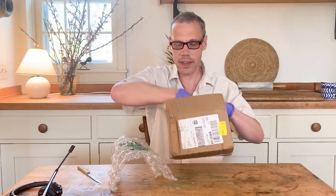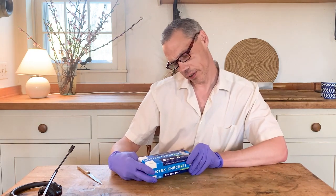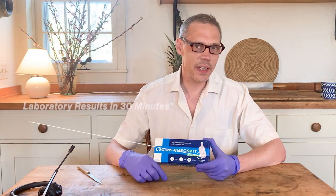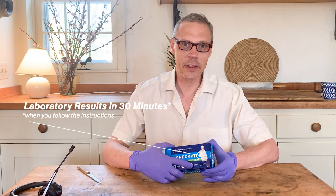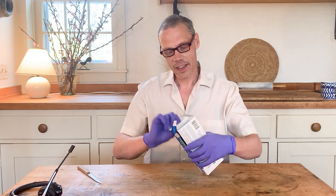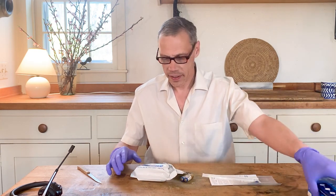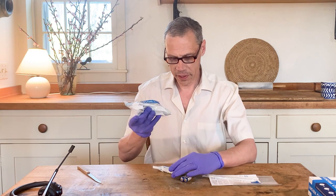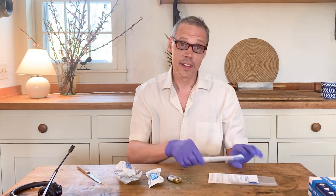Okay, bubble wrap. The Lucira Check It, it's called. Just swab, stir, and detect. Laboratory quality results in 30 minutes is what it promises. And it says please read the instructions before using, but I'm not going to do that — I'm just going to go ahead and do it and see if it's idiot proof. Opening the test: number one, test unit; please insert batteries; sample vial; a couple of batteries; and a swab. I think this is going to go up my nose.